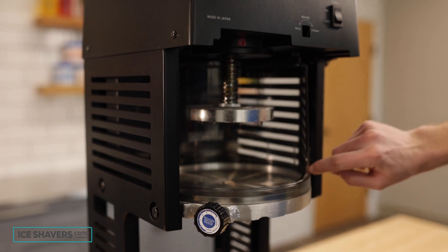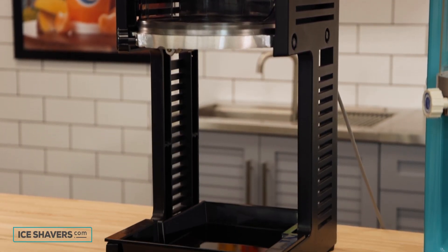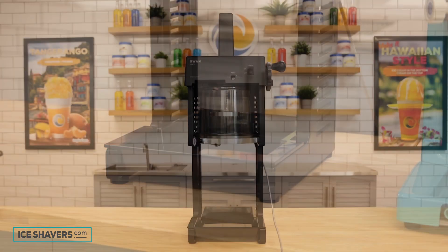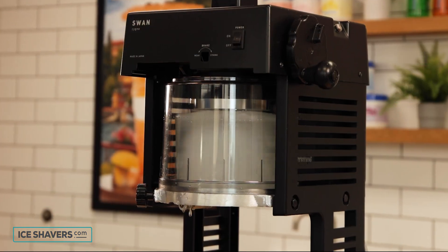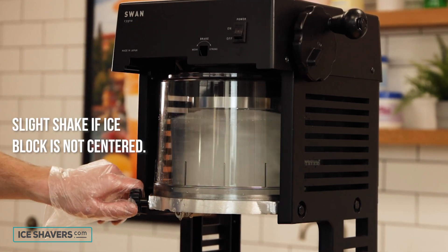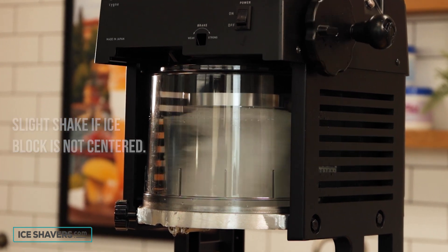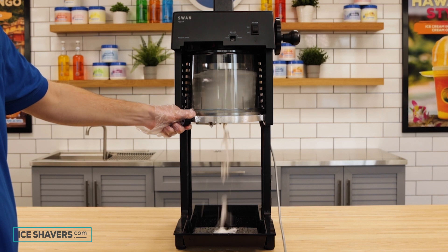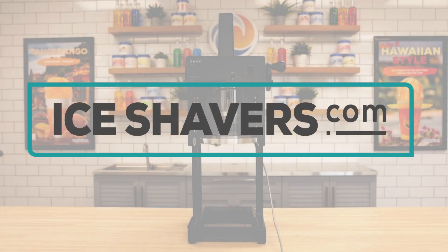The SI 150 CBK also has more clearance under the shaving disc. The only drawback is that it can be less stable than the SI 100 because it is lighter. The ice block must be placed in the center of the shaving disc to avoid this issue. However, it's a great machine that is light, durable, and quieter than most commercial ice shavers.